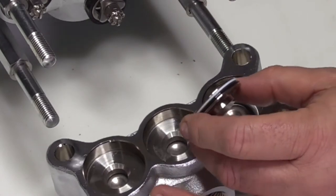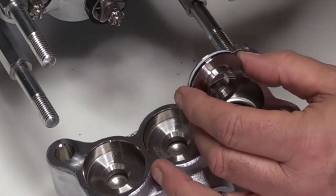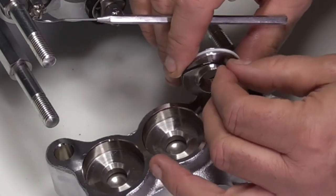Inspect O-rings and backup rings for cuts, nicks, or damage. Using a pick, remove the O-ring and backup ring from the outer diameter of the valve seat.